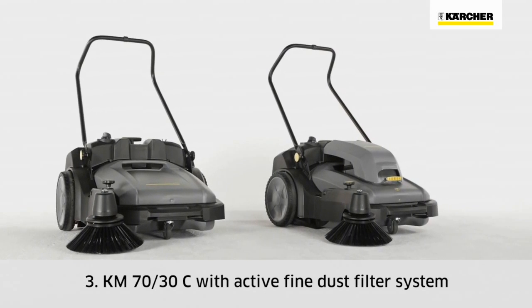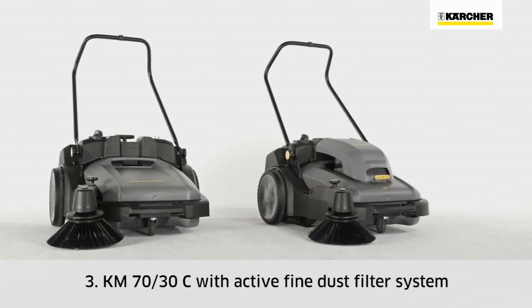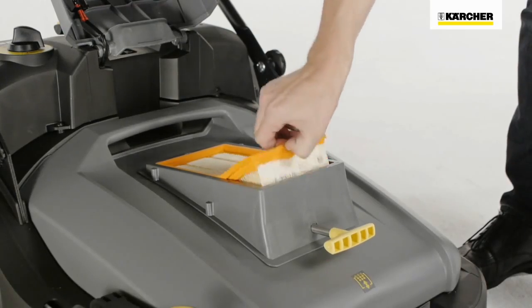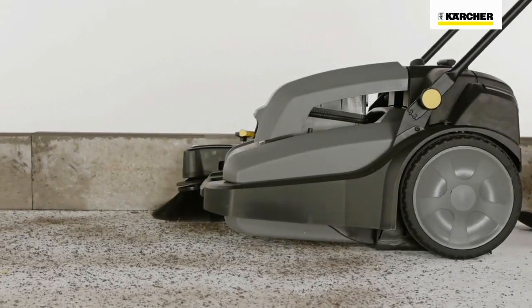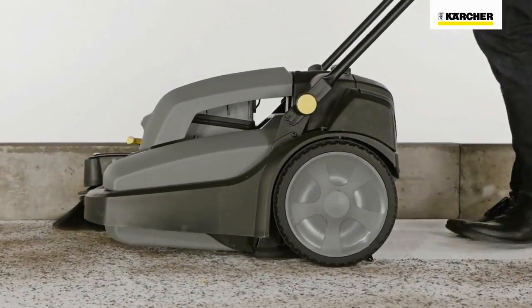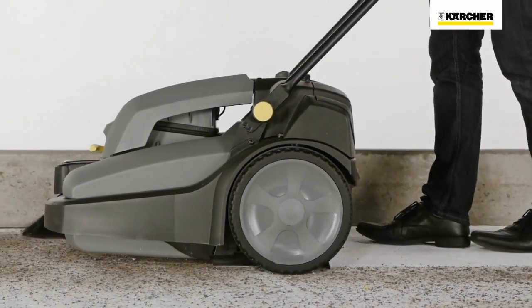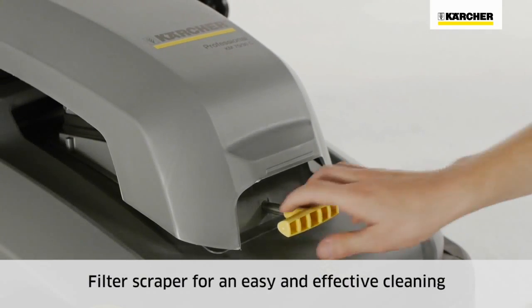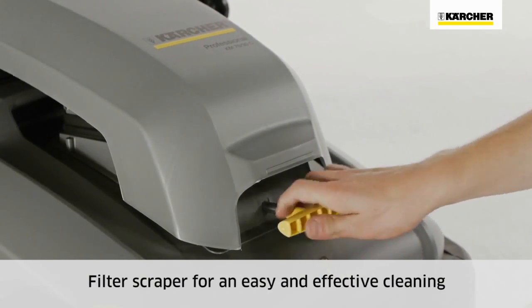The top-of-the-range model KM7030C BP has an active fine dust filter system with a flat pleated filter if required. This makes the KM7030C BP ideal for dusty outdoor jobs and quick cleaning of areas like warehouses or sports halls. The filter is easy to clean using the scraper.